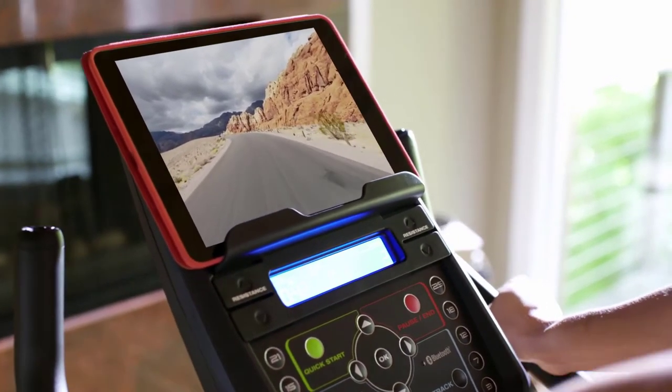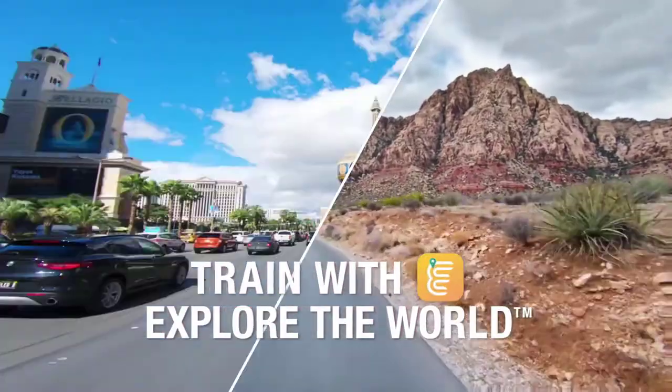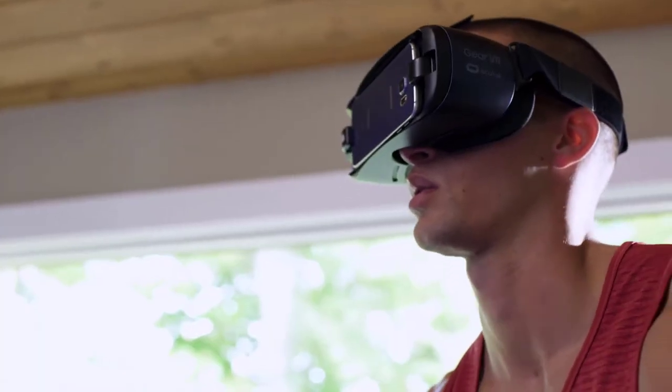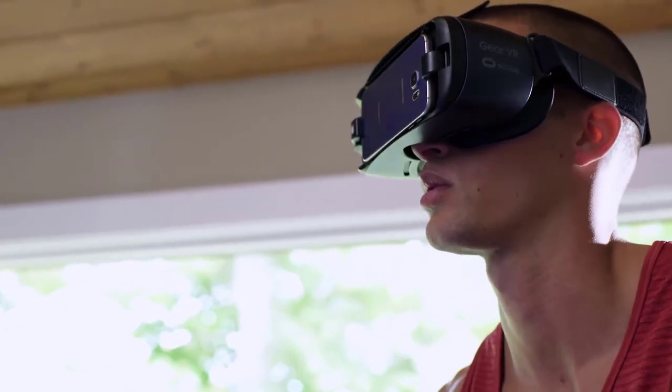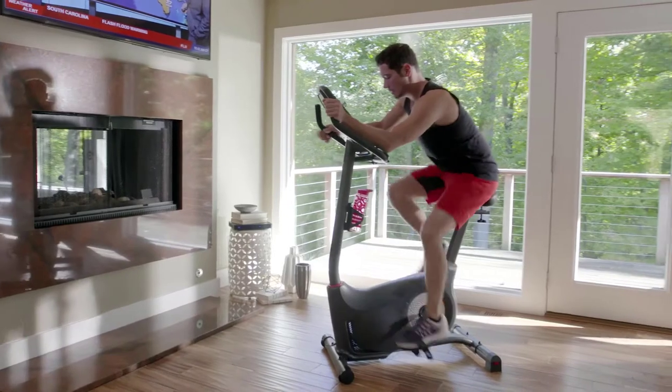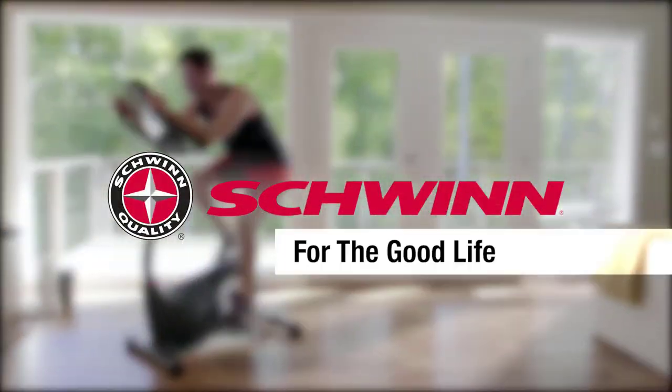It connects you to mixed reality apps like Explore the World, which lets you run courses all over the globe without ever leaving your home — all of which makes your cardio workout more enjoyable. The new Schwinn 170 upright bike: just one more way you can count on Schwinn fitness for the good life.